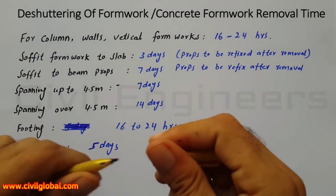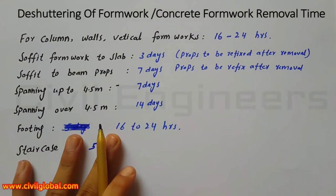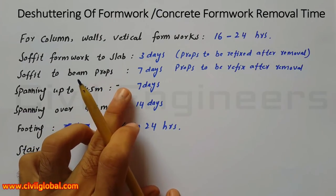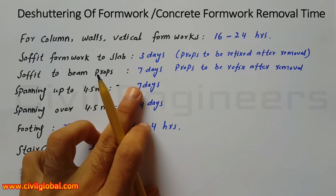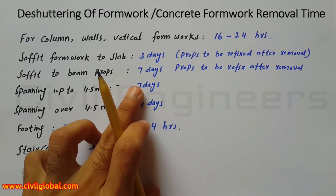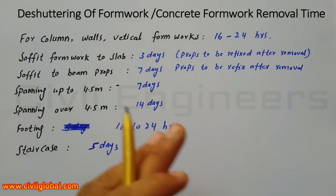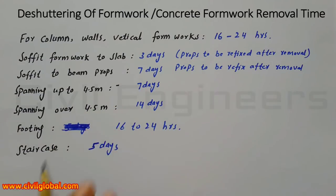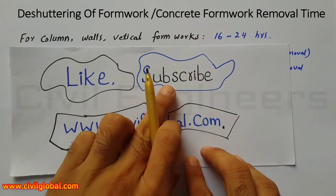Assalamu alaikum friends, welcome back to Civil Engineers YouTube channel with a new lecture. In this video lecture, I'm going to show you the period of removal of formwork, meaning the shuttering of formwork. You will learn after how many days we can remove the formwork from columns, walls, beams, slabs, staircases, foundation footings, etc.